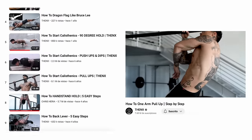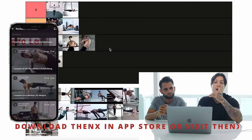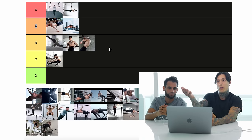By the way, we have technique guides for all of these moves, not only on the channel — make sure you subscribe — but also in the Thenix app. Download the Thenix app if you want a complete breakdown on how to do full planche, 90-degree, high pull-ups, muscle-ups, pistol squats, and the one-arm pull-up.